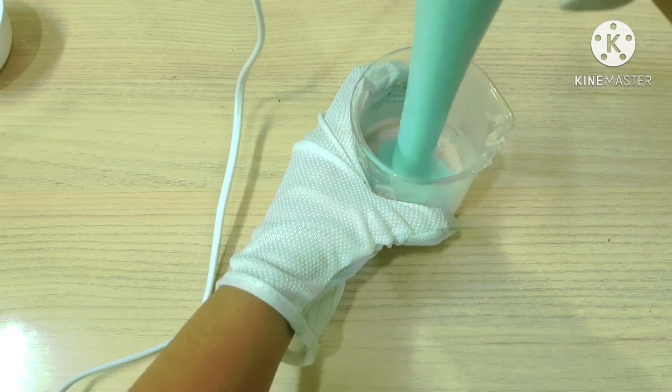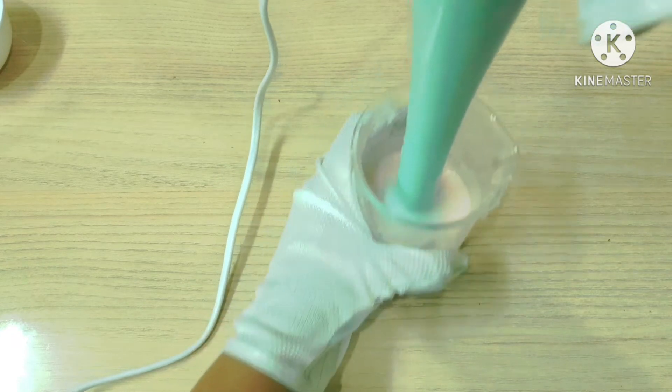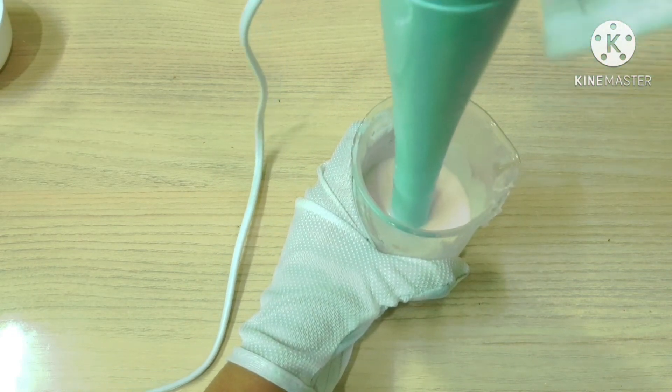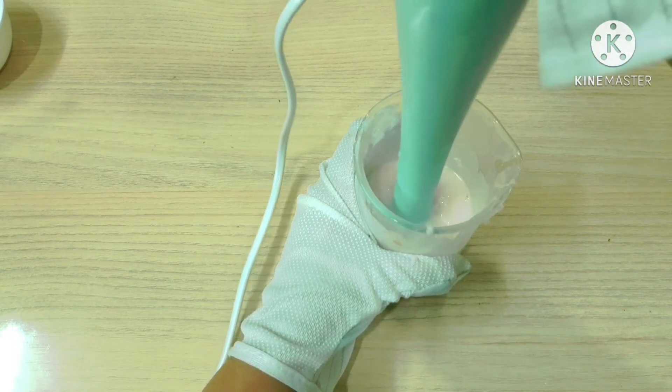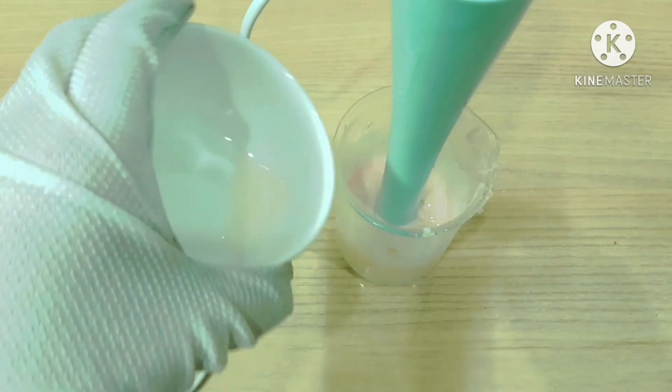I will mix it using the immersion blender. I will then pour in the cool down ingredients.